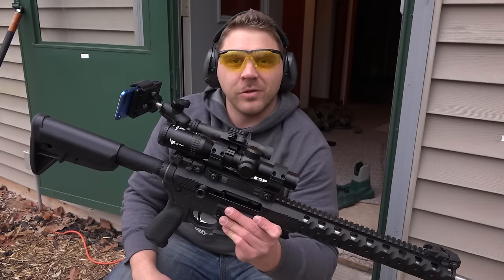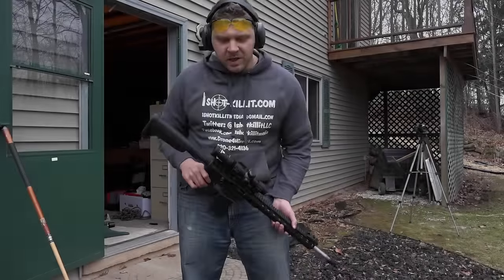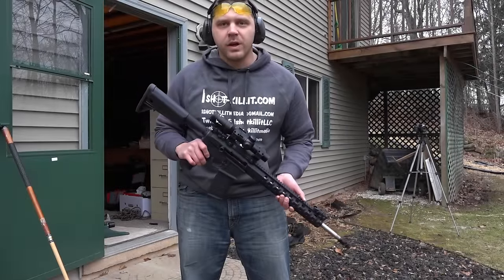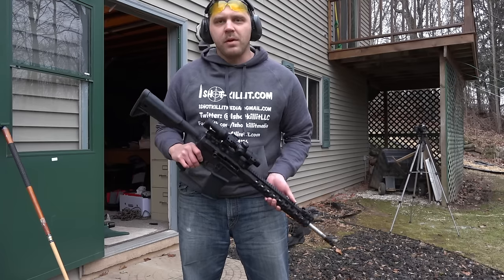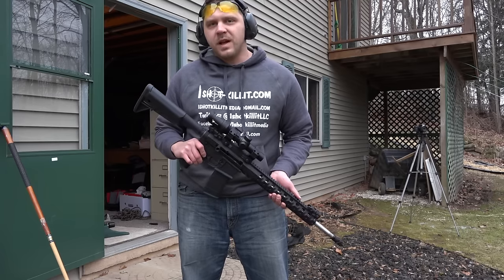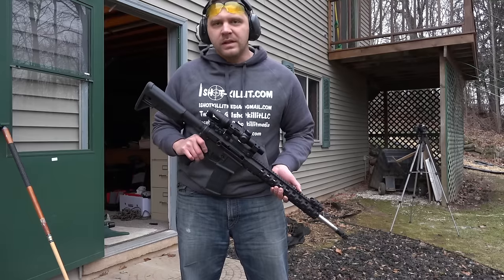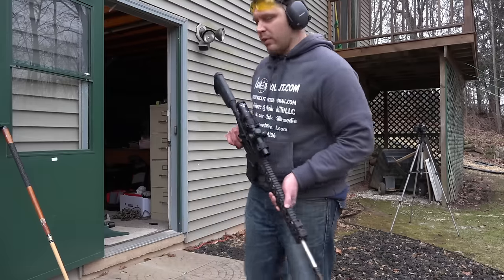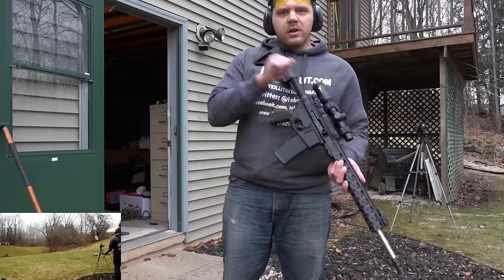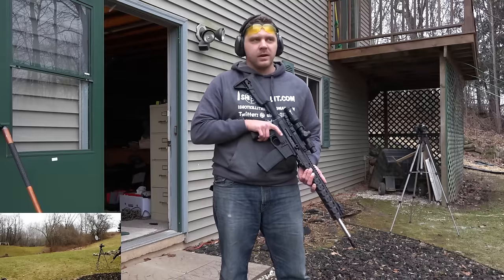All right, time to get into some of our testing for the range review. You've seen me do it with just about every other optic - we're going to go ahead and bump it up against the door jam here a couple times, just do some practical type stuff to see how it handles: simple things like a drop, a bump, that sort of stuff. We'll charge it up quick and shoot the target once just so you can see that it's on target.